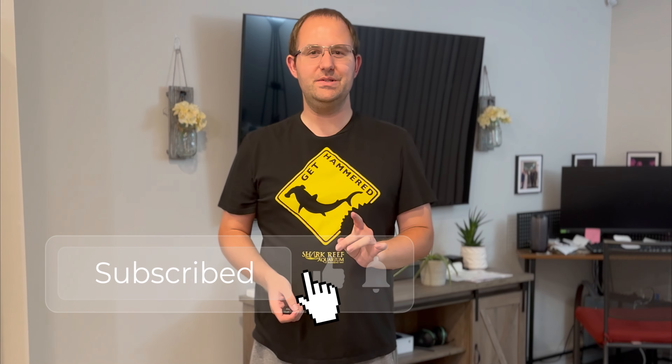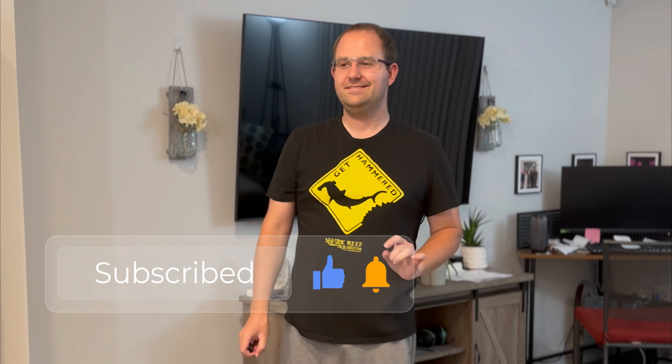Ladies and gentlemen, Kevin here from Aqua Reefs. First and foremost, you're probably wondering why I've been MIA for probably a year now. It's probably been a year since I've done the first and only upload to the brand new Aqua Reefs channel.